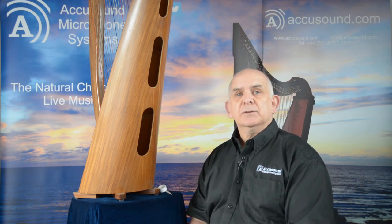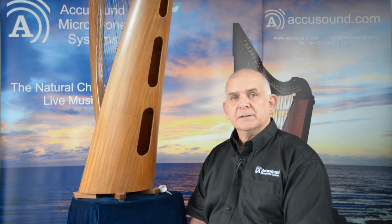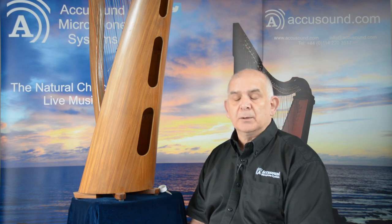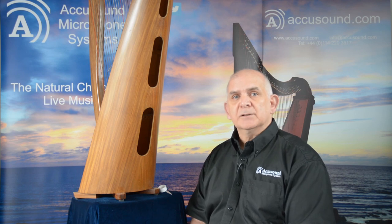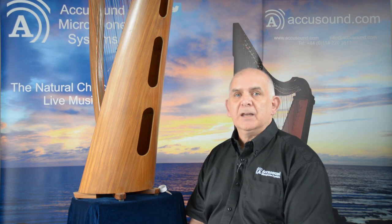So that's all you need to do to put a pickup onto your harp. Experiment with where you place it — slightly different places will make slightly different sounds — but mostly everybody finds that the position we suggest, which is about a third of the way up the harp, is the best place for it. Thank you very much for your time, and look at some of our other videos which will show you how to use our amplifier and other AccuSound products. Thank you.